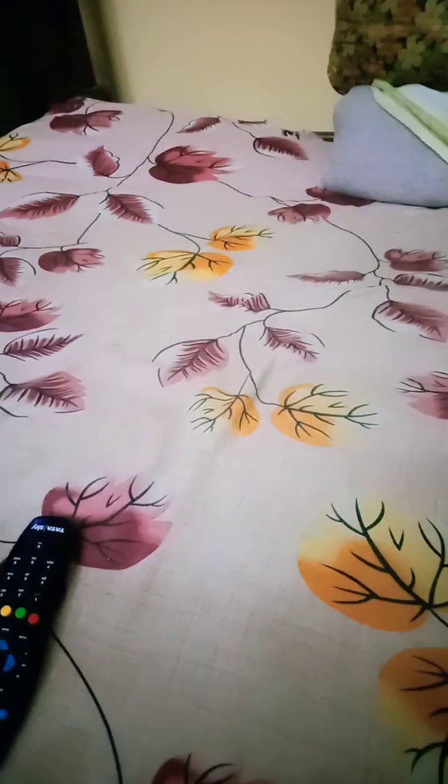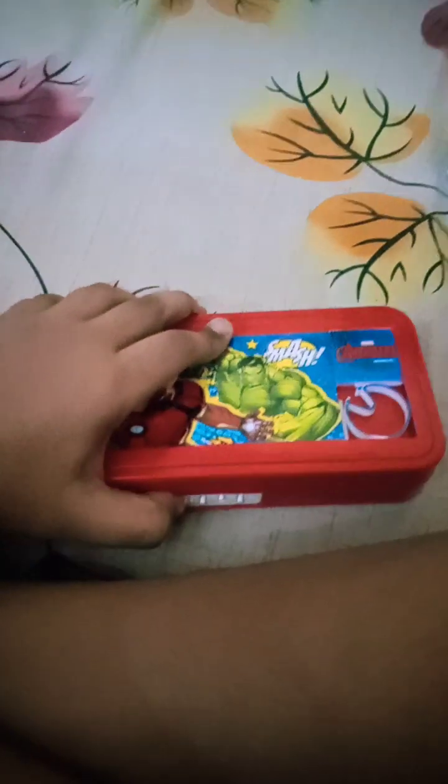Okay, three, two, one — let's go! Please wait a moment. Yes, it will open — I will open it.